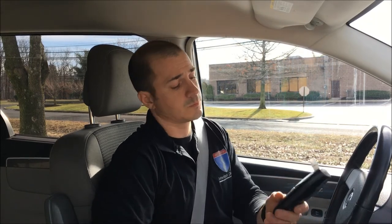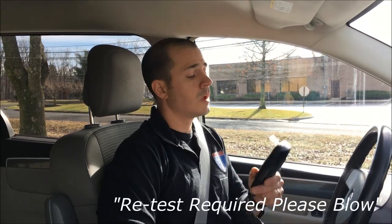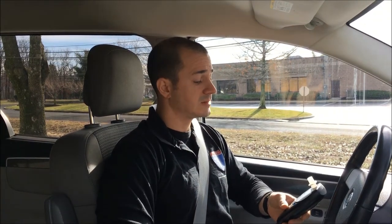This is what a rolling retest looks like. The device will beep loudly. The handset will read: "Retest Required, Please Blow." Then: "Analyzing, Please Wait." Then: "Test Passed." And back to "Drive Safely."